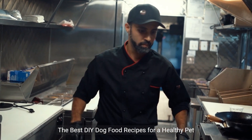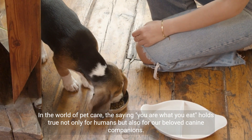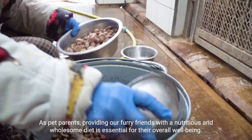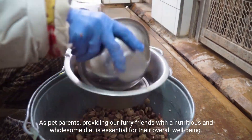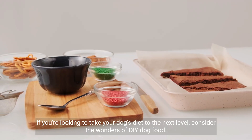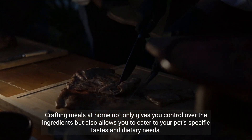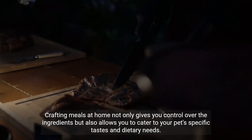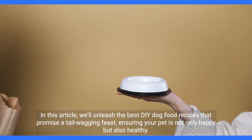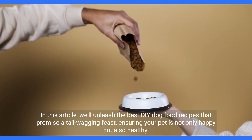The best DIY dog food recipes for a healthy pet. In the world of pet care, the saying 'you are what you eat' holds true not only for humans but also for our beloved canine companions. Providing our furry friends with a nutritious and wholesome diet is essential for their overall well-being. Consider the wonders of DIY dog food — crafting meals at home gives you control over the ingredients and allows you to cater to your pet's specific tastes and dietary needs.